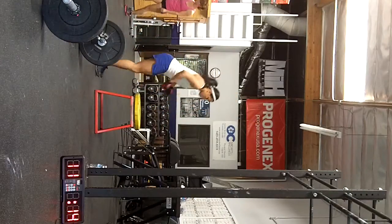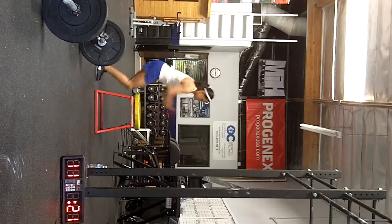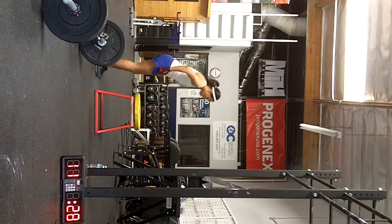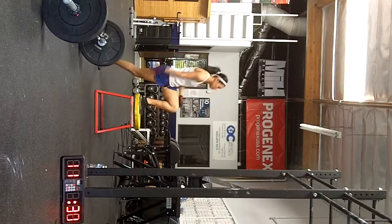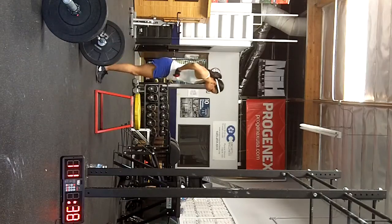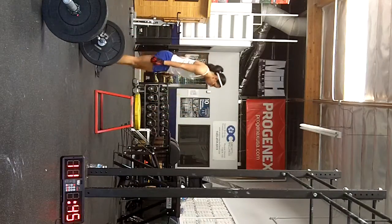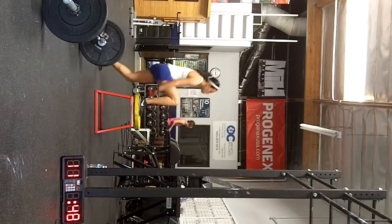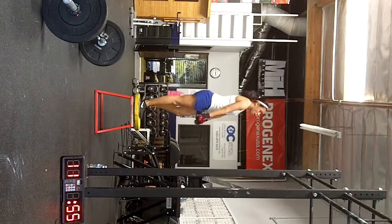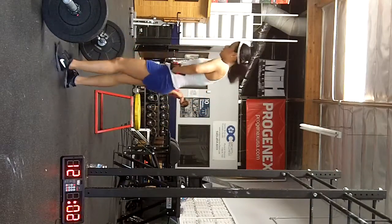Four rounds. Five. Six. Seven. Eight. Nine. Ten. One. Twelve. Thirteen. Fourteen. Fifteen. Good. Five. Five. Six minutes left.